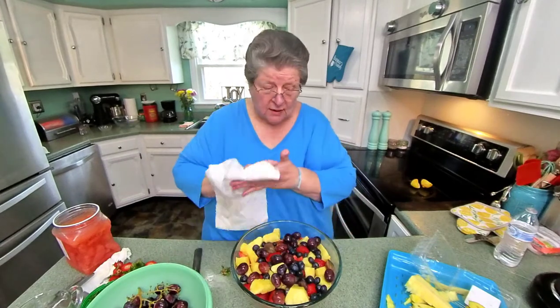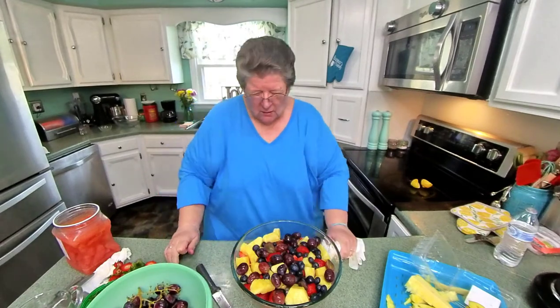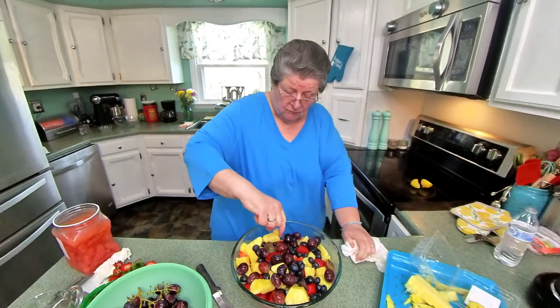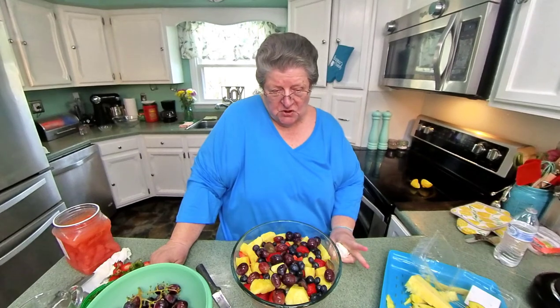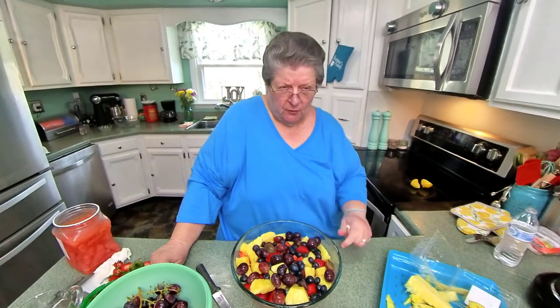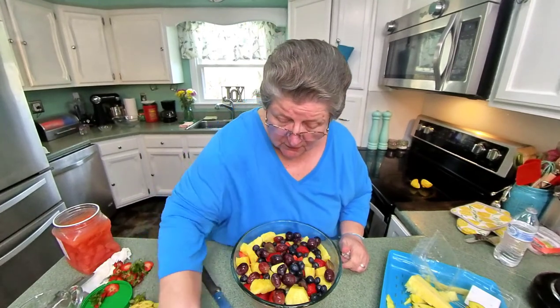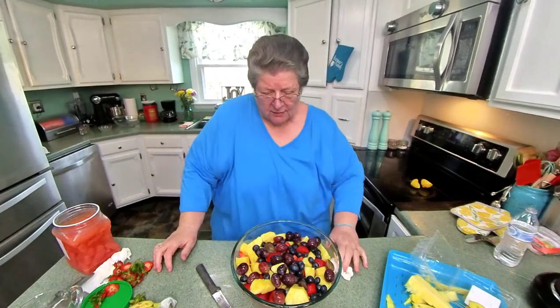I think that looks like a bowl of salad. There are several things you can do to this. A lot of people like to open up an instant vanilla pudding, make a sauce, and pour it over. That's a good one. You can take brown sugar, cinnamon, water, lemon juice, and orange juice and cook it down for about five minutes and put that over it. But my way of loving fruit is just like this — I love to eat it straight. I'm going to stir it up a little bit, and we'll be eating it this evening.